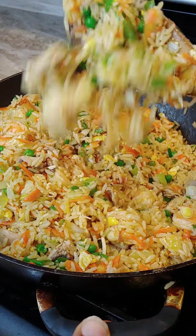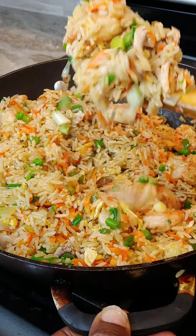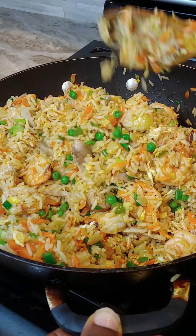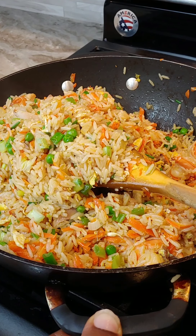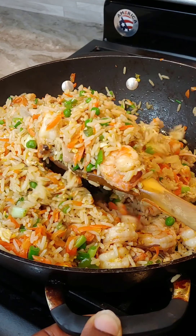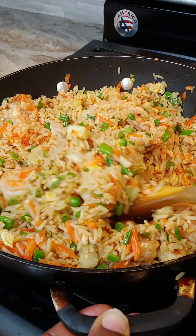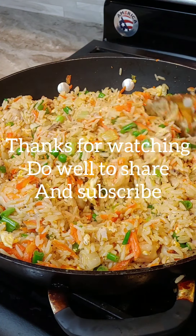How beautiful can it be? You should just be able to smell it. People who have tried my way of making fried rice will attest to the fact that ginger is everything. So next time you make fried rice, even if you don't follow my steps, just add a little bit of grated ginger and let me know. Let's go!